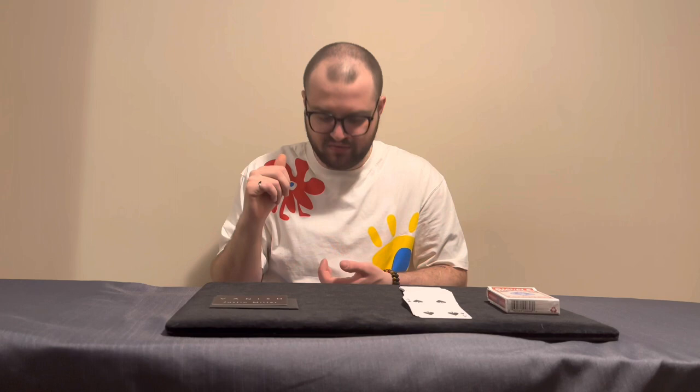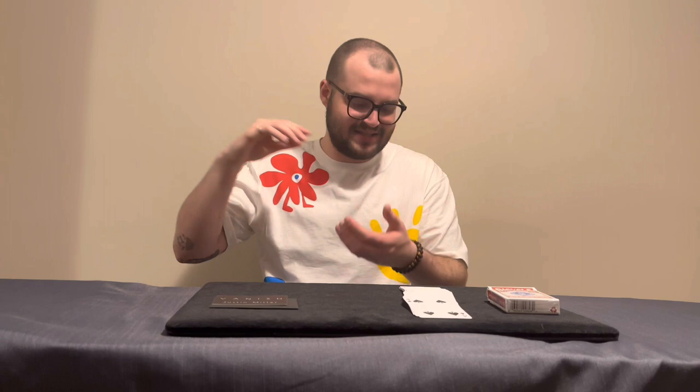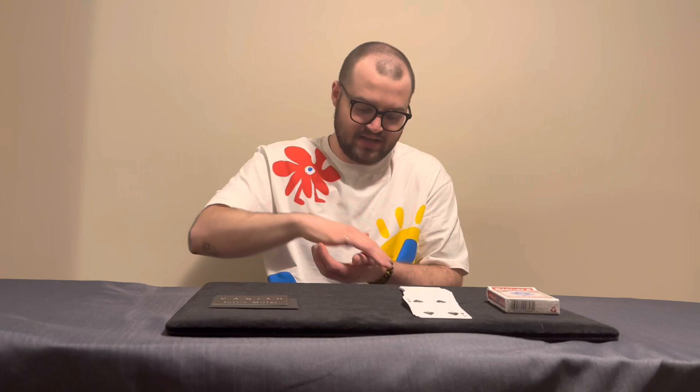The only potential angle issue is if someone is looking down over your right shoulder at the deck. You can easily adjust by moving the deck closer to your chest when you do the visual vanish. If someone is on your left side, your thumb and hand position cover them. The only genuinely bad angle is directly over your right shoulder.